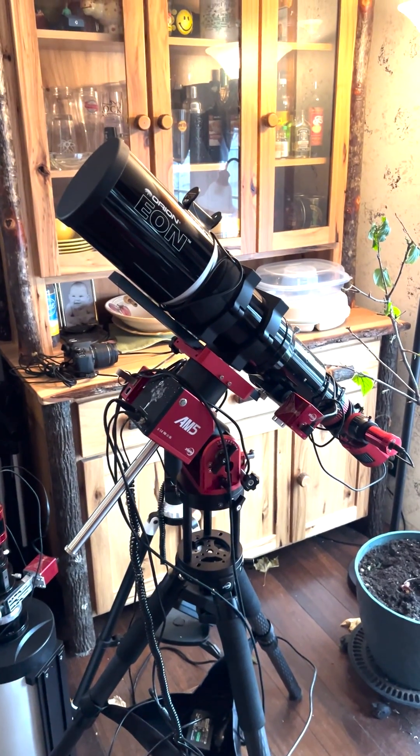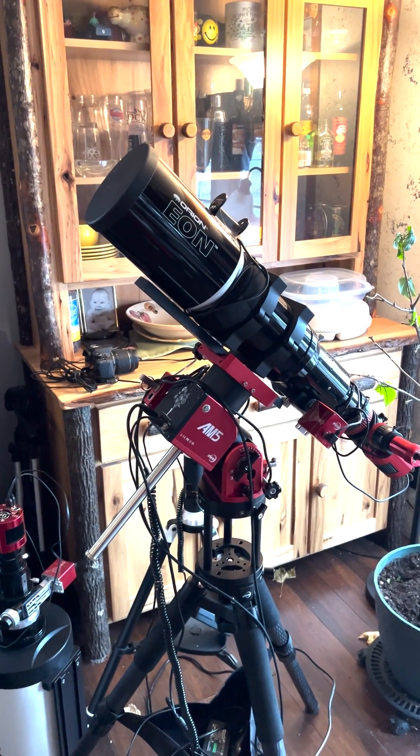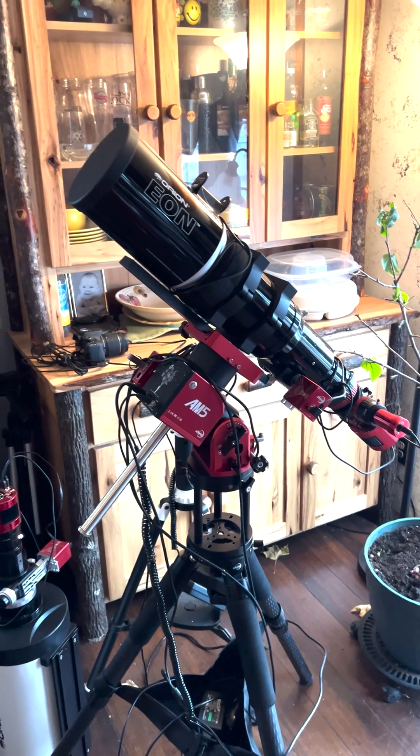If you just want to show the kids the craters on the moon or do something simple like that, any old telescope or even a good pair of binoculars will suit you just fine. If you want to be serious about getting into amateur astronomy, you need to start off with a really good mount.